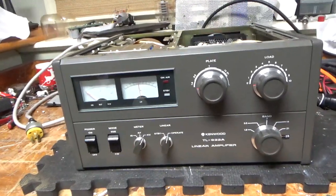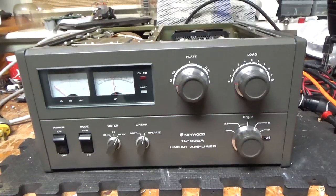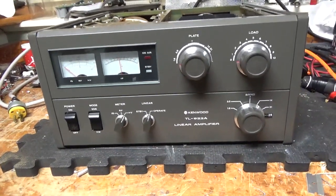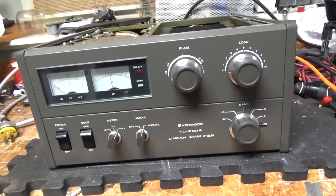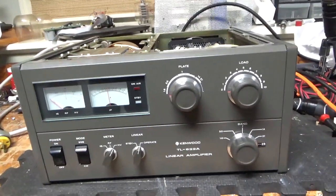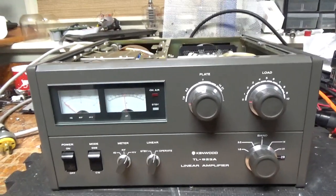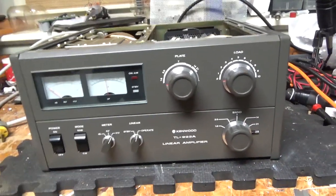Hey everybody, AmpRepairGuy.com, 203-892-4119. Today we have a Kenwood TL922A in for repair. I have another one that needs a bunch of work also on the other side of the bench. I'm going to go over everything it needs, or at least everything I see right now, and then I'll cover anything I missed in the last video when it's completed.